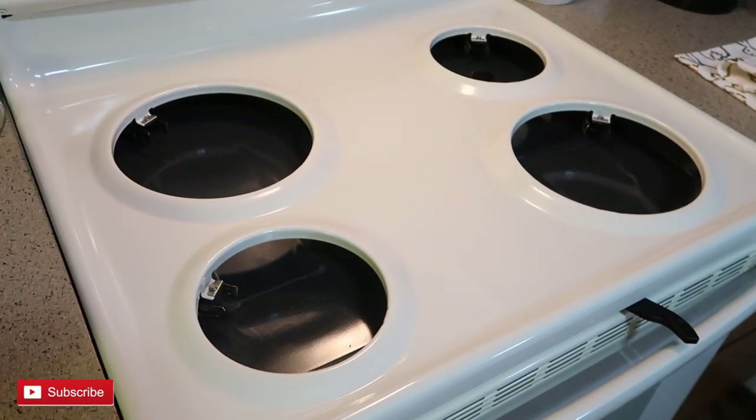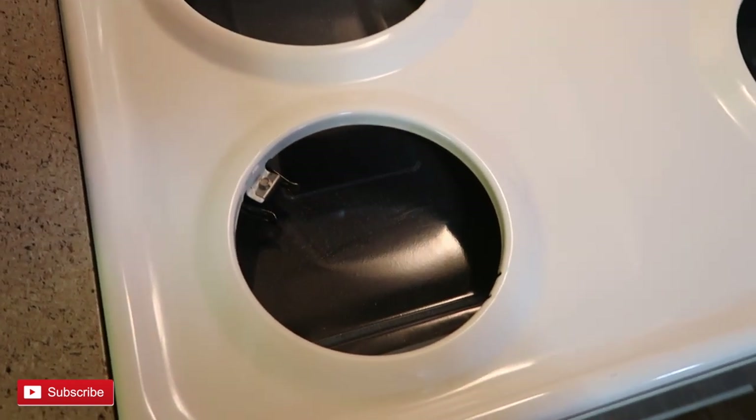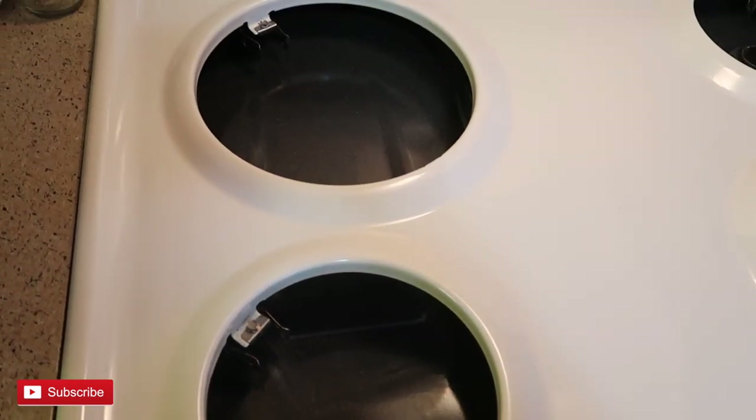I am so happy with how things are looking so far, and I'm just so ready to get my oven put back together. I'm going to go ahead and put the knobs back on, the drip trays, and then also the heating coils.